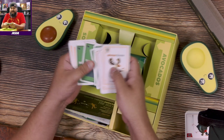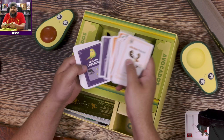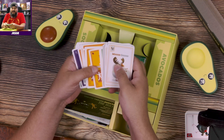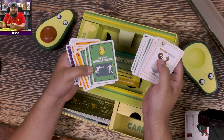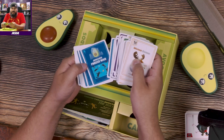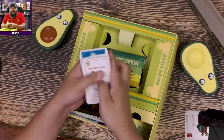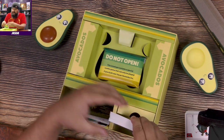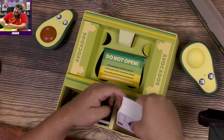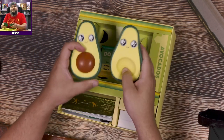Avocado double brawl, avocado double brawl — so avocado legs duels. Oh, I see, so you gotta throw it between your legs. Avocado double brawl — double brawl seems the same. Freeze war. I don't know, but that's Throw Throw Avocado original edition.